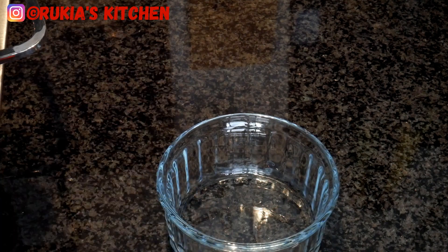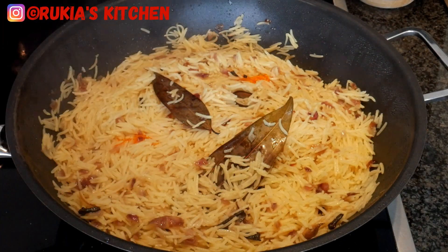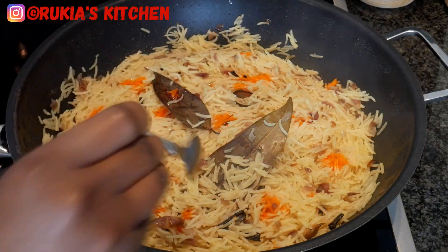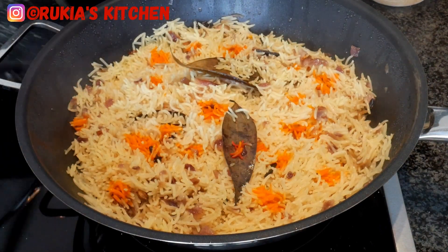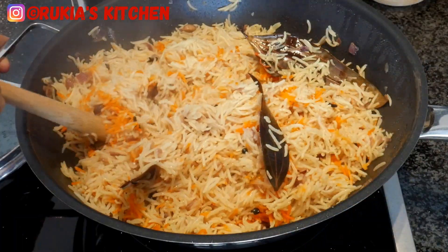Meanwhile, take a small bowl, add a quarter teaspoon of orange food coloring, and dilute with some water. Drizzle the food coloring over the rice — this is optional, you don't have to do this, or you can use saffron instead. Cover and let the rice cook on low heat for approximately 15 to 20 minutes. Once done, the water will have dried completely. Mix the rice once more gently to avoid breaking the grains, then cover and let it cool before serving.